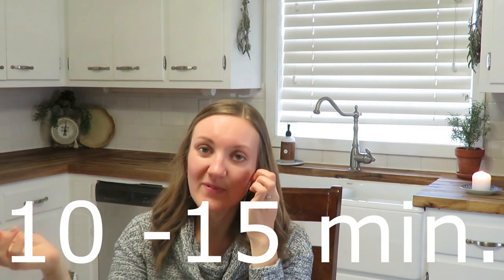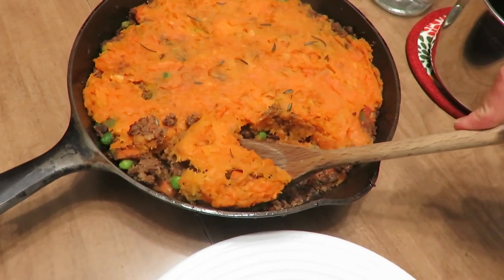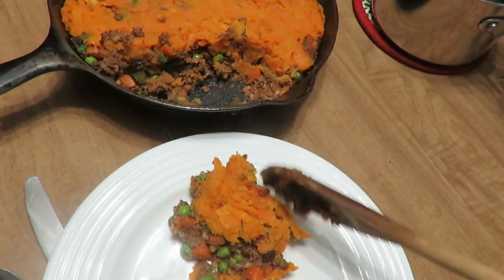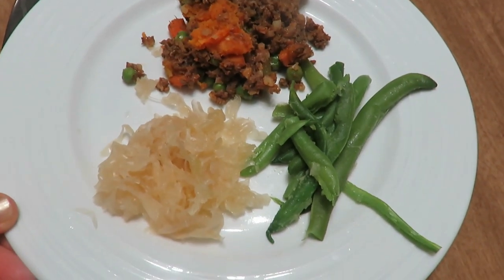In my 10-inch skillet, I baked this at 375°F for about 30 to 45 minutes. It was super delicious. It can be served with a side of mixed veggies, sauerkraut, a side salad, or some sourdough bread. It's just a hearty meal.